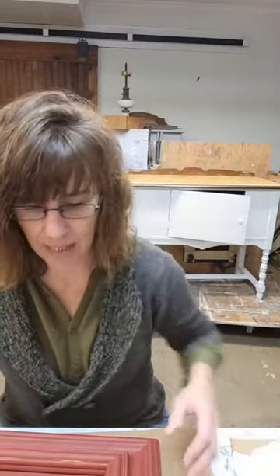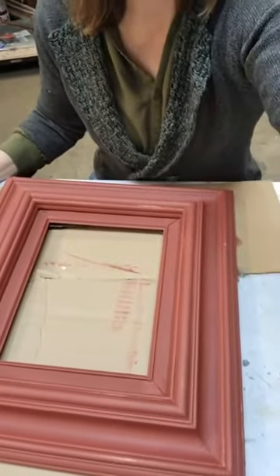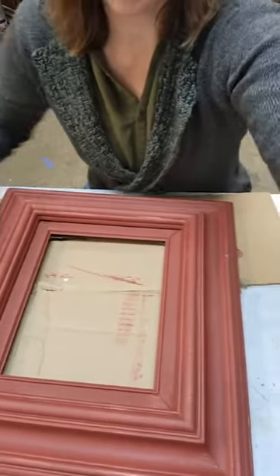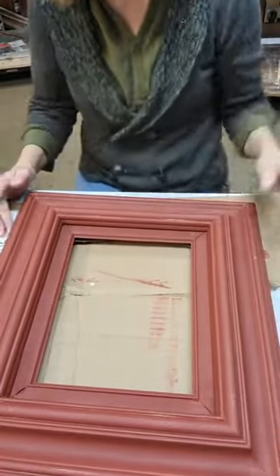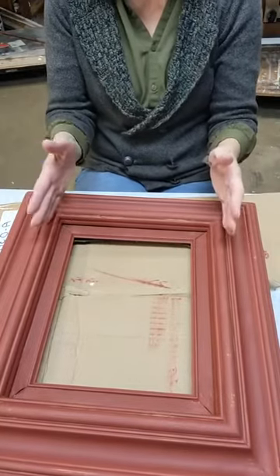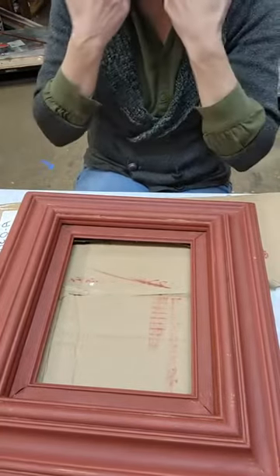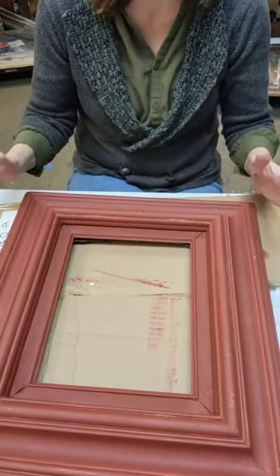Frames are easily found at Goodwill, Salvation Army. Retailers often carry frames in their store — I know I have them here at mine down in Homesdale. So frames are really easy to find. You can do really small frames, you could do big frames. All you have to do is paint them — super easy.